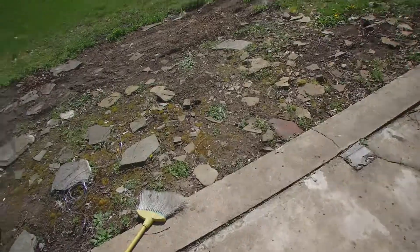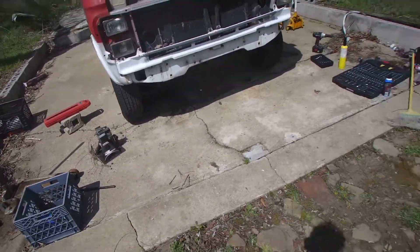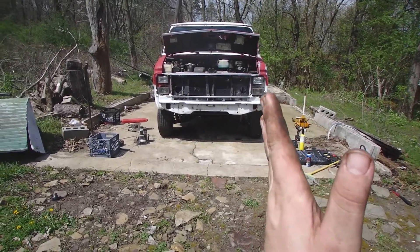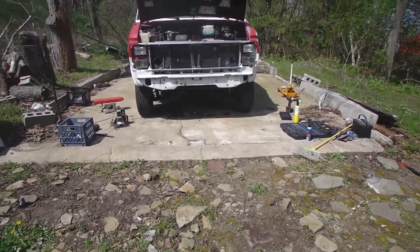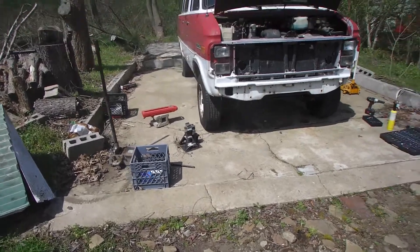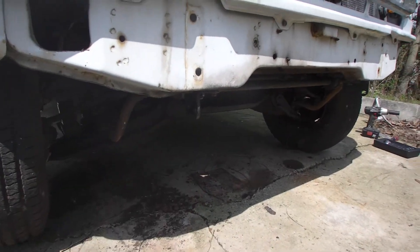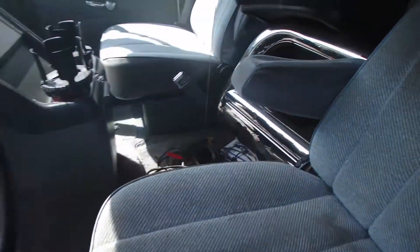Once we get the brakes bled, should be good to go. I think I may need an alignment — looks like the wheels are tipped in some at the top. That's no big deal, I'll take it down and have them shim it. There's plenty of stud left that they can move in or out to adjust it. Get the sway bar back in. Right there are my brackets that I made for that bull bar for the front of it.